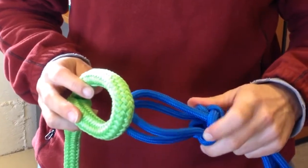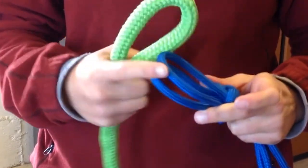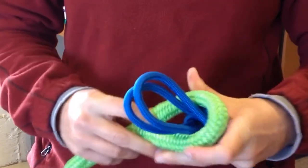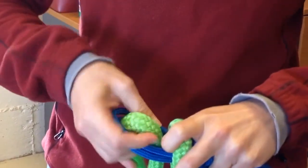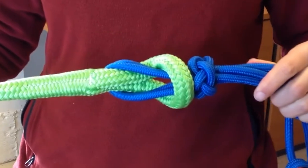We're going to show you how to attach the rope halter to the lead rope. Take this loop on the halter and feed it through this loop on the lead rope. Then take your lead rope, feed it back through the halter loop, and pull it tight. And that's how that is attached.